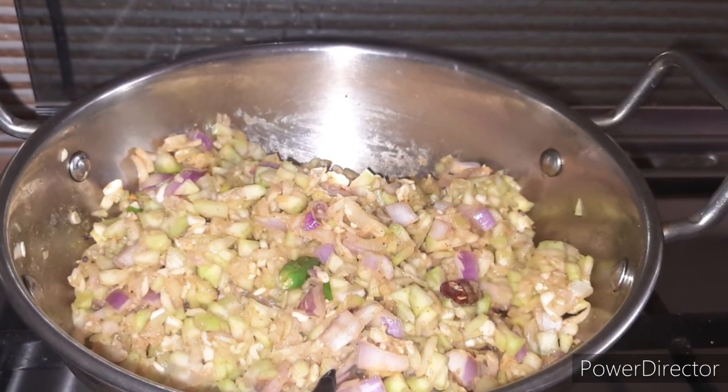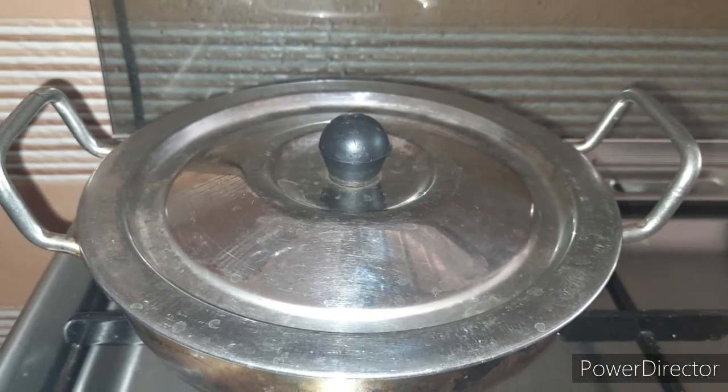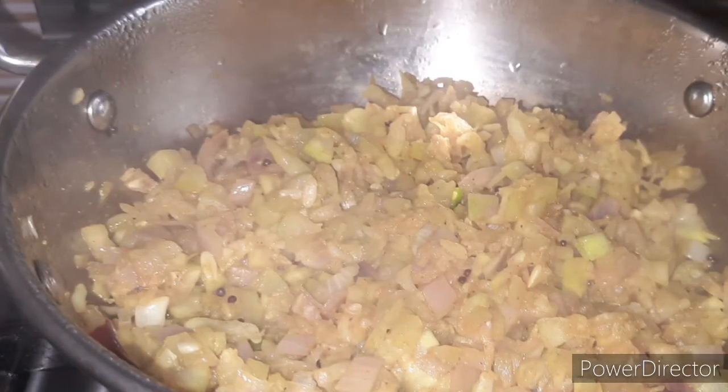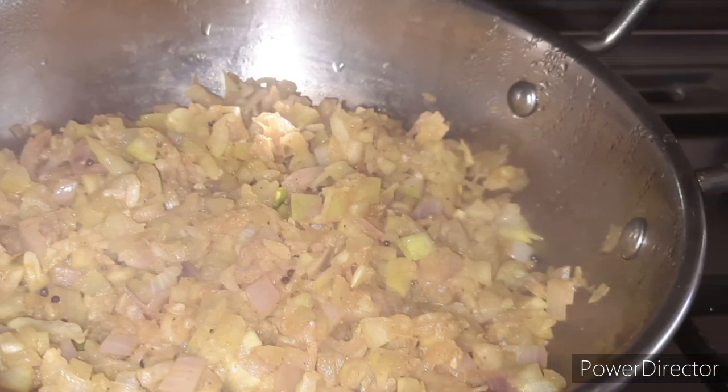We will make this one for 10 minutes, for the first place.